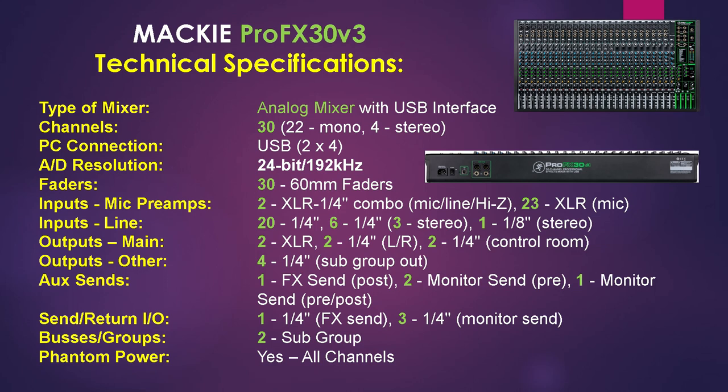The PC connection is via USB and the resolution is 24 bit at 192 kHz. The unit has 30 60mm faders. For mic preamps there are two XLR quarter inch combo inputs along with 23 XLR mic inputs. For line inputs there are 20 quarter inch, 6 quarter inch which are 3 stereo, and 1 eighth inch stereo. For outputs there are 2 XLR, 2 quarter inch left right, and 2 quarter inch control room. For aux sends there is 1 FX send post, 2 monitor sends pre, and 1 monitor send that is pre/post.